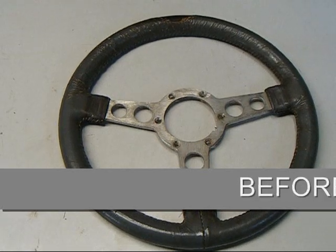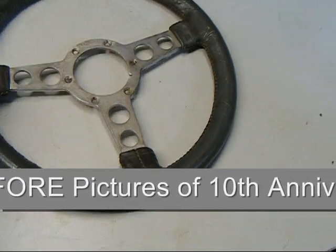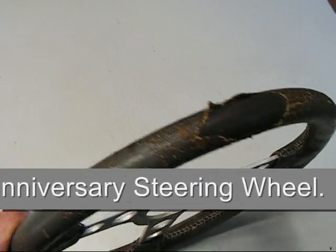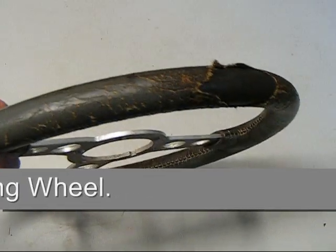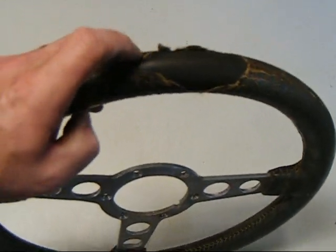If you're on the 10th anniversary Trans Am, probably what you're looking at after 30 years is your steering wheel, which has the true leather wrap, probably looks like this. As you can see, the leather is disintegrated and you're down to the inner core.